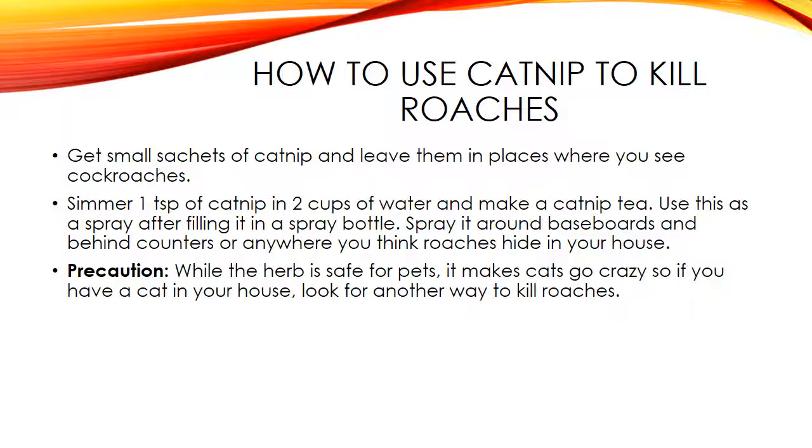Here's how to use catnip to kill roaches. Get small sachets of catnip and leave them in places where you see cockroaches. Simmer one teaspoon of catnip in two cups of water and make a catnip tea. Use this as a spray after filling it in a spray bottle. Spray it around baseboards and behind counters or anywhere you think roaches hide in your house.